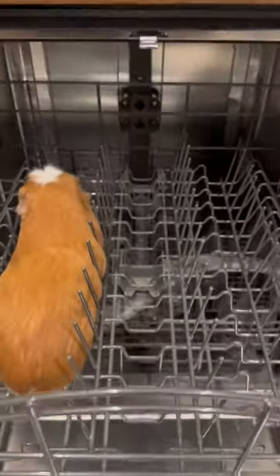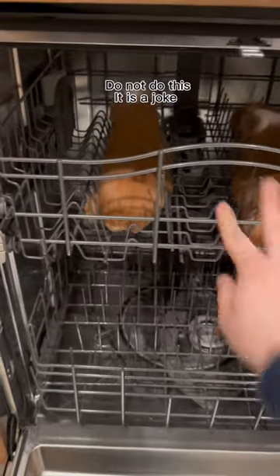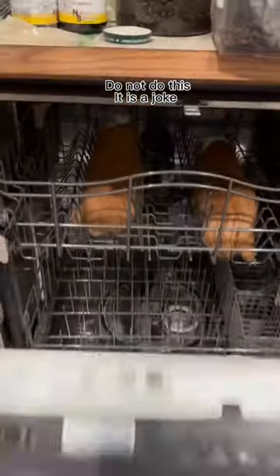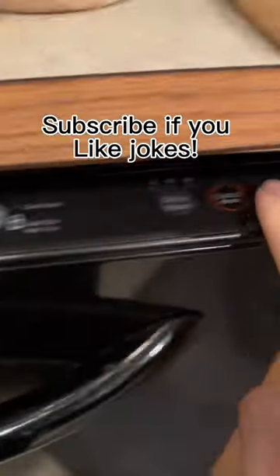Putting my guinea pigs in the dishwasher. If your guinea pigs stink like mine do, then just throw them in the dishwasher and it saves so much time. Throw in a Tide Pod in case they get hungry. Then you're going to want to select your most gentle cycle and then press start.